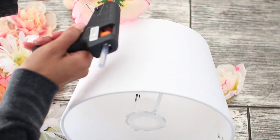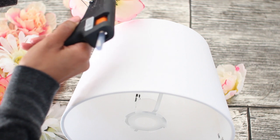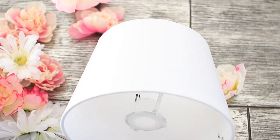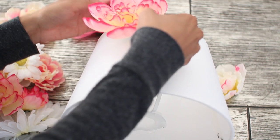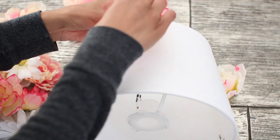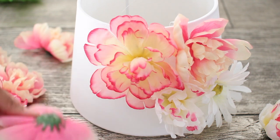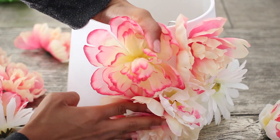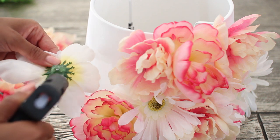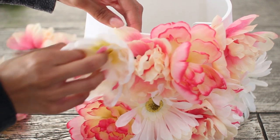This DIY is super simple — all you have to do is take your hot glue gun and put a generous amount of glue onto the back of each flower, then simply press it down onto the lampshade. Just repeat this process for each of the flowers, gluing them in any arrangement you would like. If you don't like the color of these flowers you can customize this DIY by choosing any color you want. That's basically all you have to do until you've fully covered your lampshade.